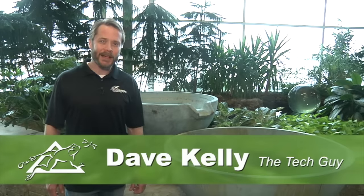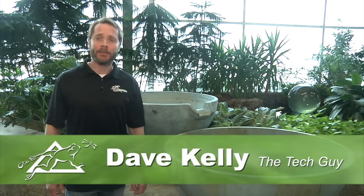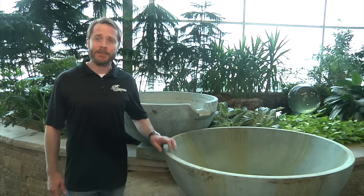Hey, Dave Kelly here, member of the Aquascape Pond Squad and also known as the Tech Guy. Today, I'm here to show how you can create beautiful fountainscapes with Aquascape's decorative spillway bowls.